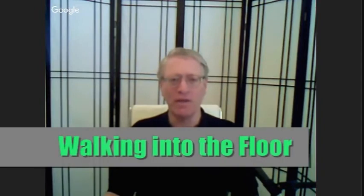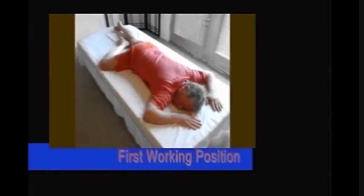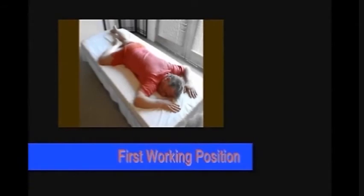This first exercise, called 'Walking into the Floor,' comes from the program 'Free Your Psoas' — an integrated program for freeing and coordinating the core movers and stabilizers of the body. Walking into the Floor: first working position.